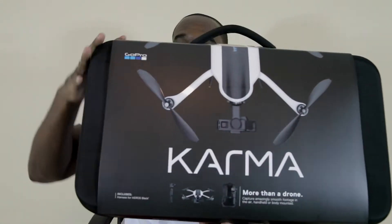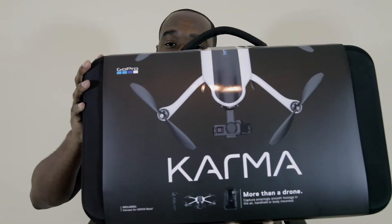What's up YouTube? This is JB and I just added something new to my collection to make my videos that much better. The GoPro Karma drone.